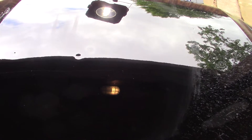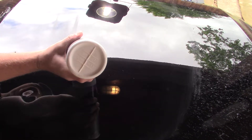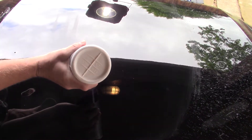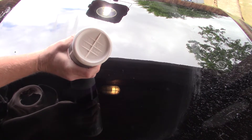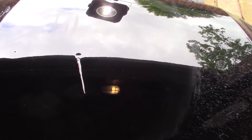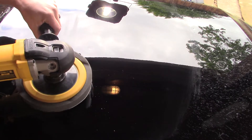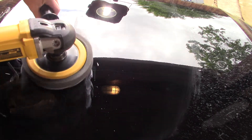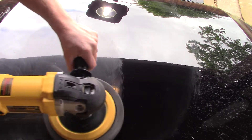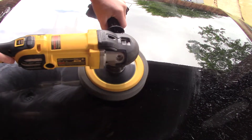We'll lay a little bit smaller bead this time. Going to go on slow speed — it is a slow start. I love the cruise control on the DeWalt. It's a lot of fun.